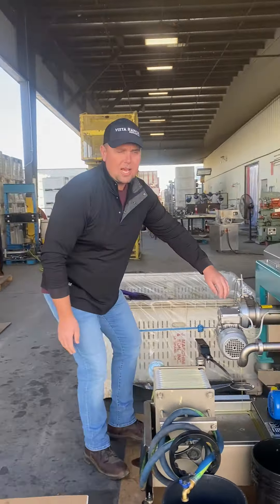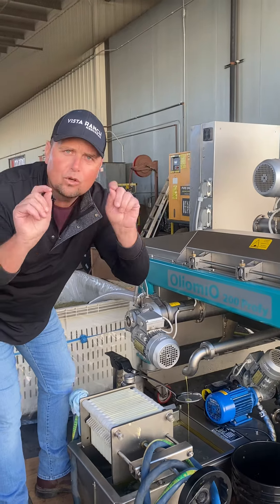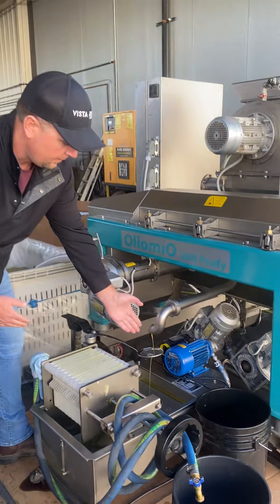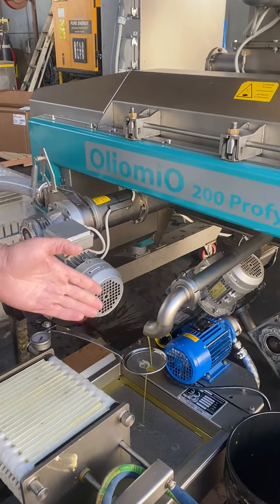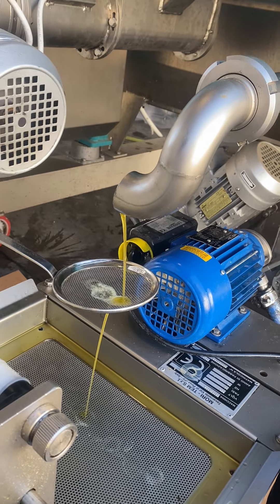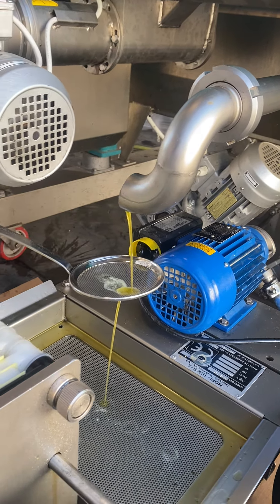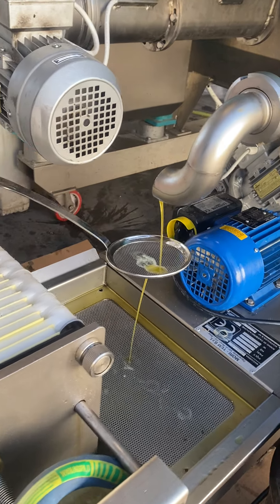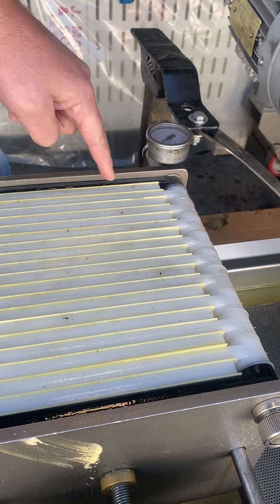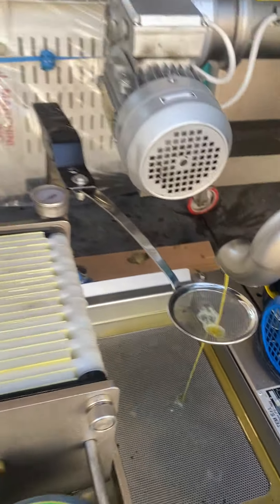The oil comes out here. At the bottom of the decanter there are little outlets for the center of the decanter, and this is the oil here. This is considered unfiltered oil here. From here, it's dropping into this filter. It uses paper filters — these are all paper filters. The oil gets pumped at the bottom of it and ran through the paper filters.